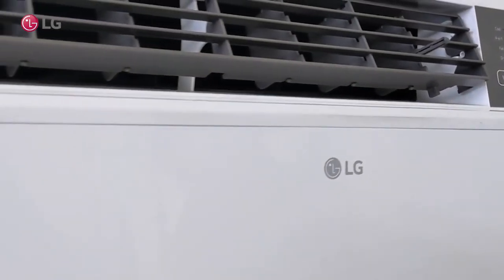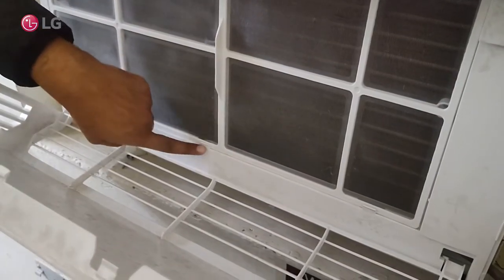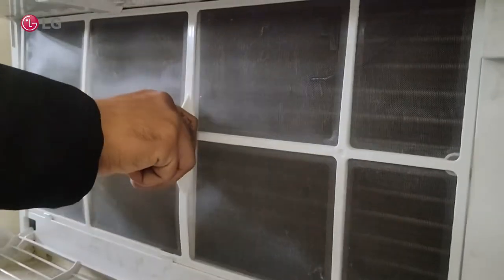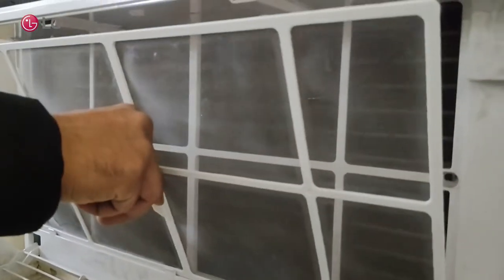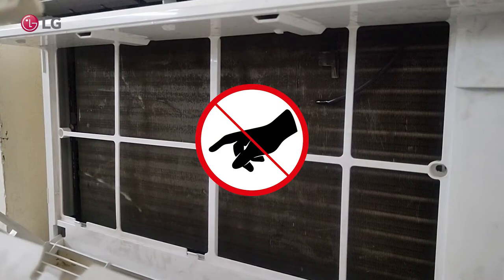The filter is secured with the help of 5 grooves — 2 at the top and 3 at the bottom. Remove the filter with the help of this knob. Do not touch the coil, as it is sharp and can harm your hands.